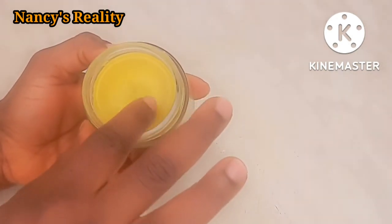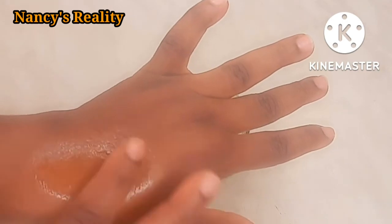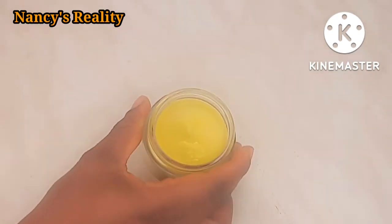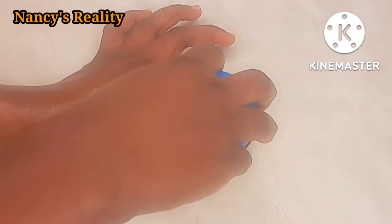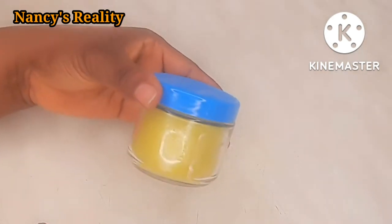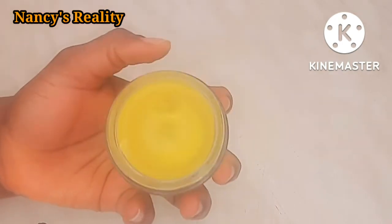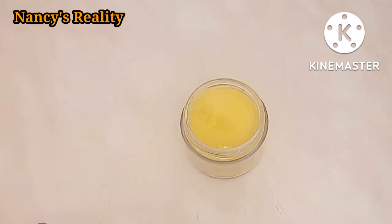This pomade is very good - you can see it on my hand the way it's shiny. Just imagine combining all these amazing ingredients together for extreme hair growth to make this great pomade. You can see the great work this pomade is going to do on my hair. Thank you all for watching. If you love this video, please don't forget to like, comment and share, and above all subscribe to my channel. Turn on the bell notification so you won't miss out anytime I upload a new video. I will see you again on my next video, bye!